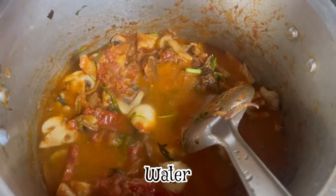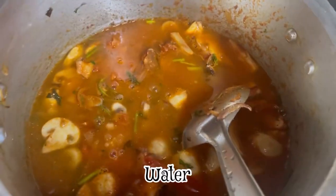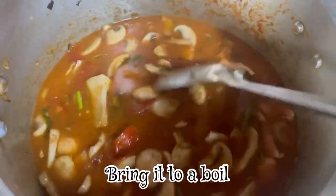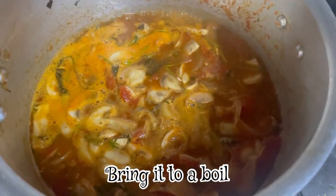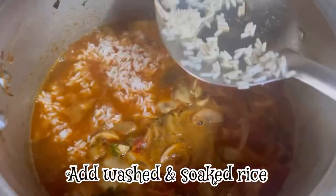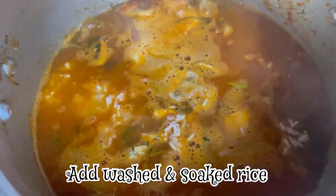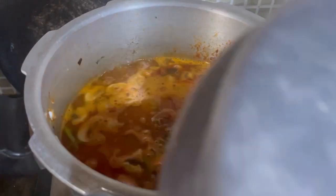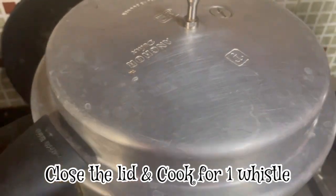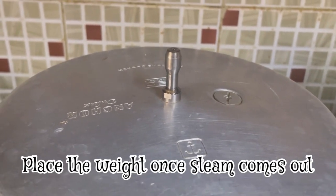Add 1 cup of rice. Add the rice and mix gently. Let's mix it with a gentle mix and cook it. Let's cook it in the steam.